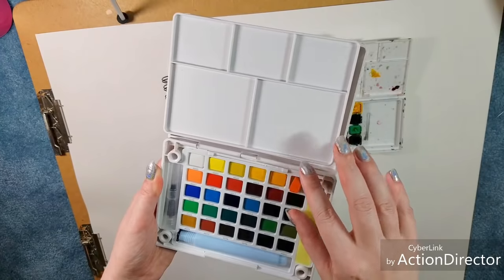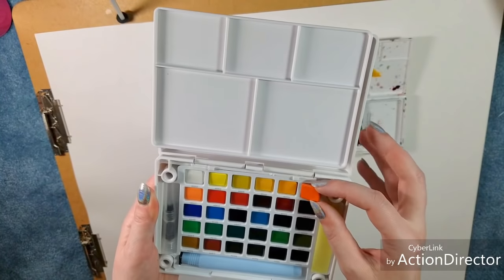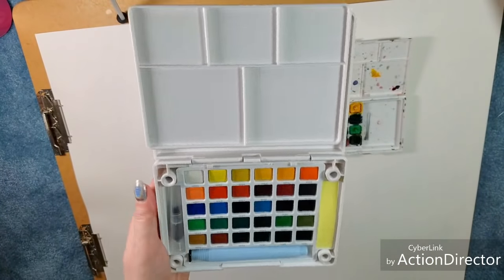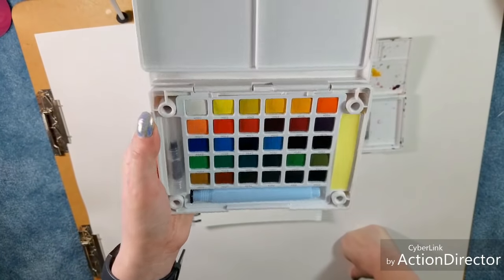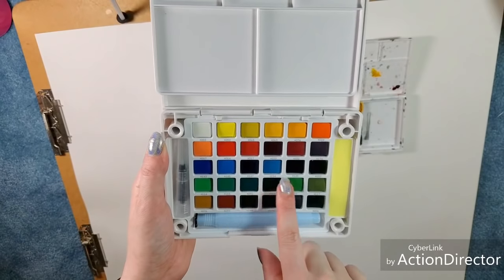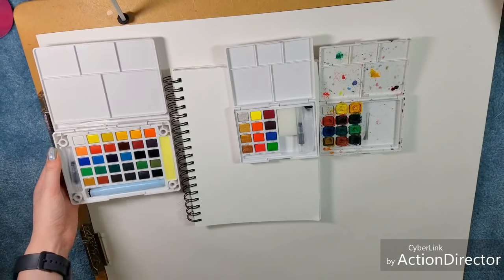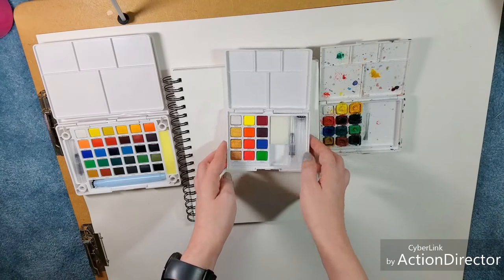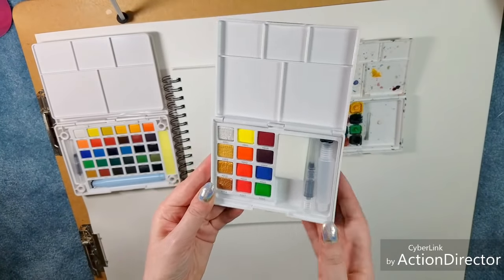I also have my Koi watercolors 30 color box here. They've actually changed things out a little bit because they have color numbers now, whereas prior sets did not. I had to go dig up my older one to compare, but the focus of today is on the CAC set.